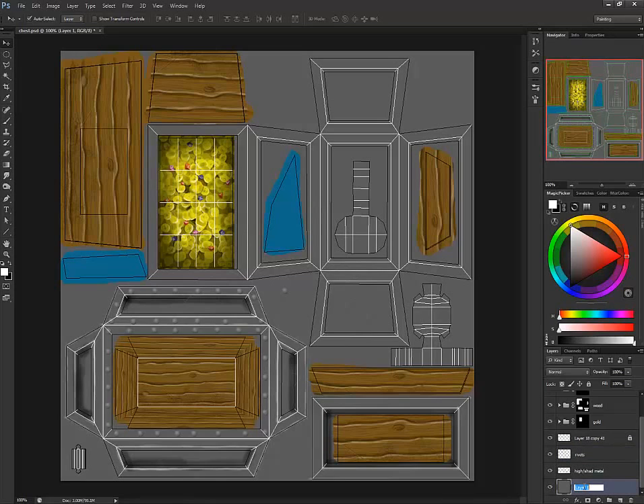Now creating another layer under the rivets, you can grab your brush and go a little bit bigger. Use Ctrl+Alt+Z for historical undo, and X to flip colors back and forth. Then just go in there and add in shadows for the rivets — all you're doing is putting in the shadow to give the illusion that there's a 3D shape there.